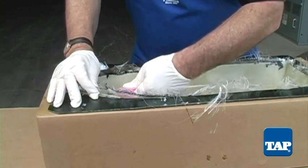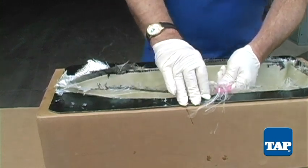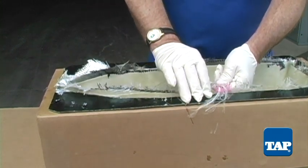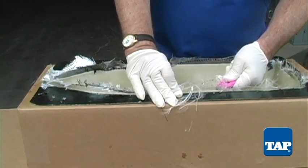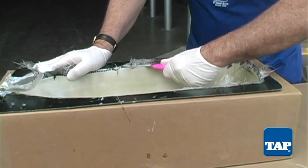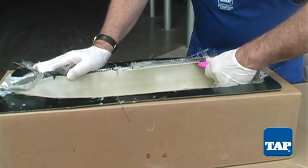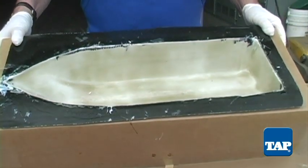At some point the resin will gel to a leathery stage — flexible but cured enough to hold the fiberglass fibers together. At this stage, take a sharp razor knife and slice off the excess material around the edge. If you try this too soon the fabric will shred; wait too long and you will need a grinder. Once trimmed, allow the part to fully cure.